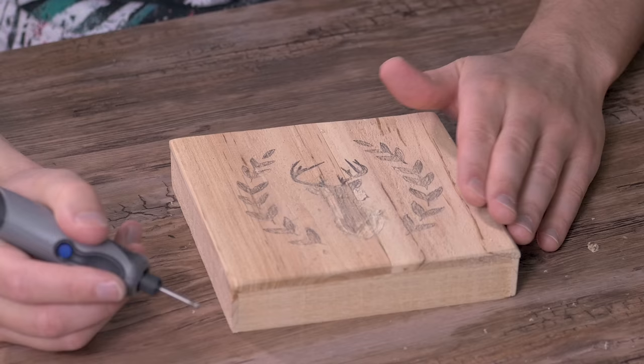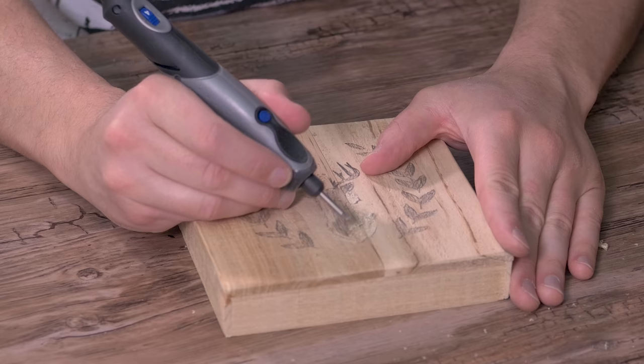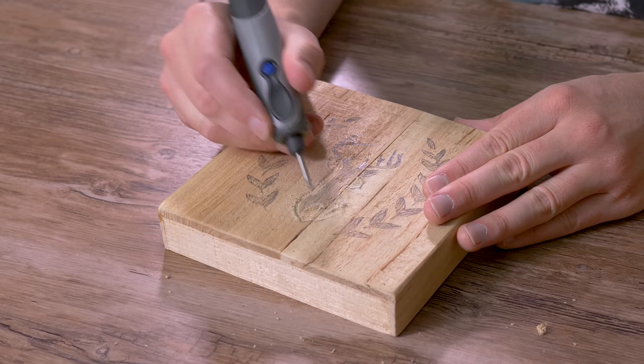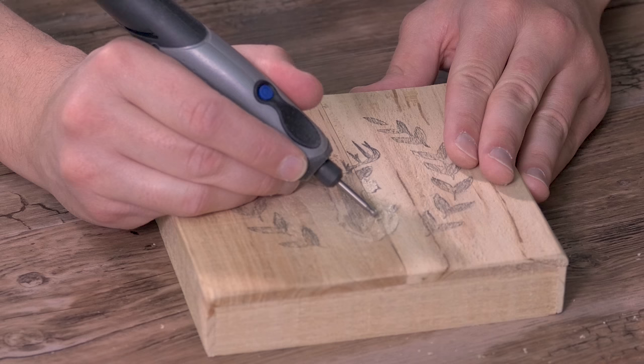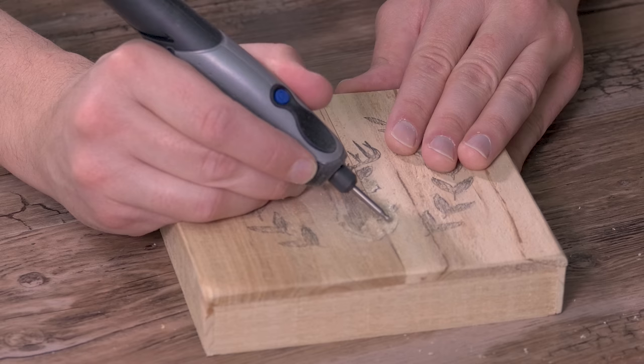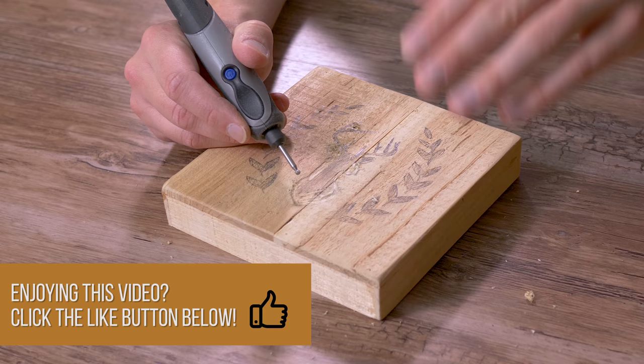When you're doing this you have two ways to go. When you go left, the burr is spinning to the right, so it's going to catch the wood and remove a lot of stock. If you go in the opposite direction — the way the burr is spinning — it's just going to run off. So sometimes I go left to remove a lot of stock and go right to smooth it out. We're not looking to carve deep; we're just doing a very light carving here.